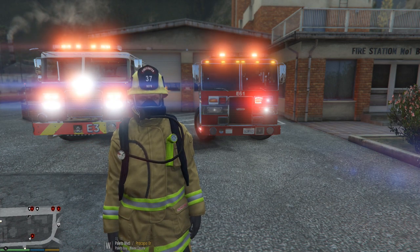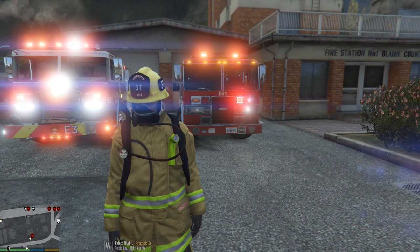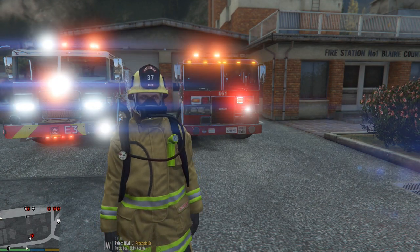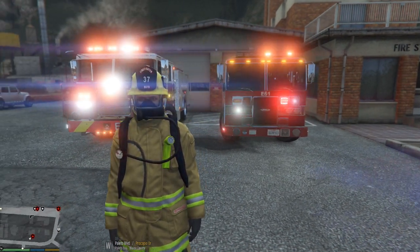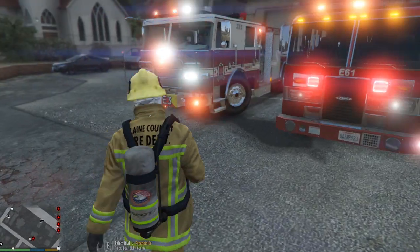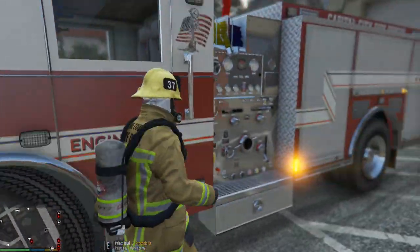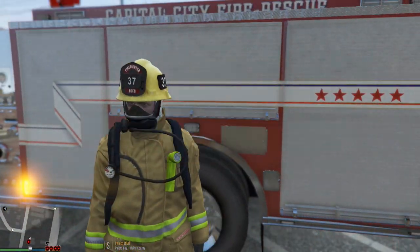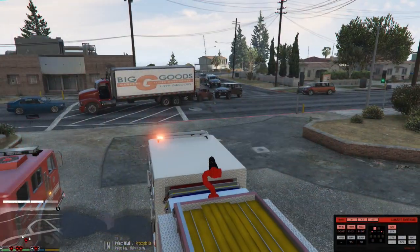This is my LSPFR Firefighter file that I use. It only has fire call-outs installed, except for the traffic police mod and the LSPFR call-outs that come with it. We're going to be rolling out in this engine right here today — the Capital City Fire Rescue, better known as Engine 3.